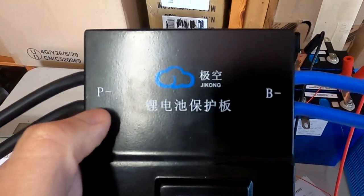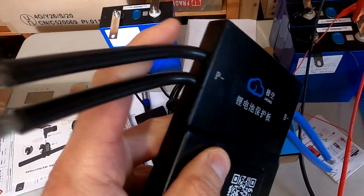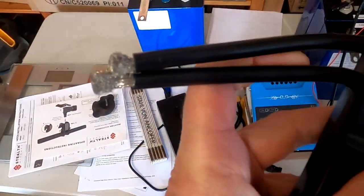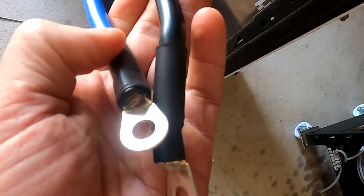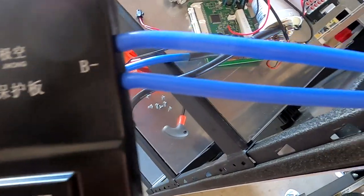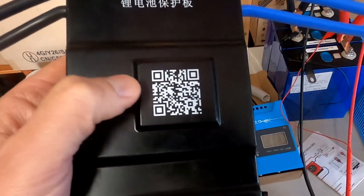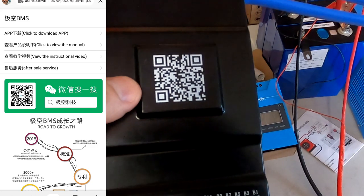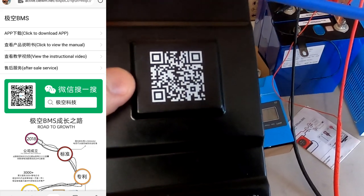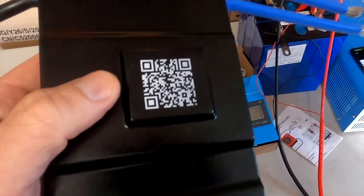It also comes with 7 gauge wire — two of them — for the B- and P-. This is roughly a 10mm square cable. The only thing I don't like is that they have bare ends here on this BMS. The QUCC BMS, for example, comes with ready-crimped ring terminals. If you scan this barcode you get to a website which is mostly in Chinese, with app downloads and manuals — also completely in Chinese.